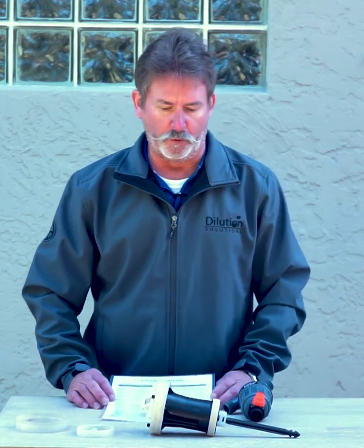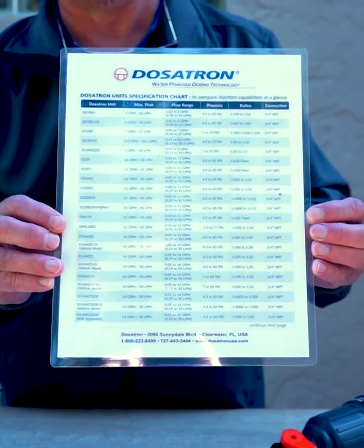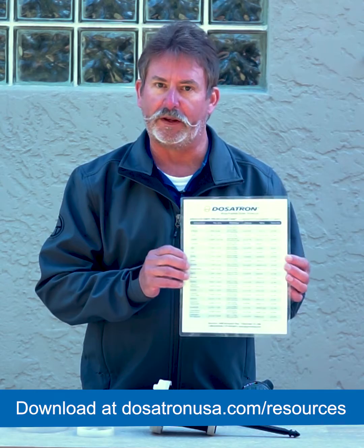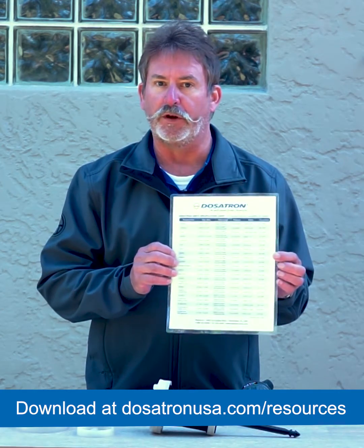Number one, if you have a really super low flow, the first thing you want to do is check our specification sheet. This has the low flow specifications and the maximum flow specifications for all of our units. If you're really down or below the capacity of the unit, you might want to look at a different unit.